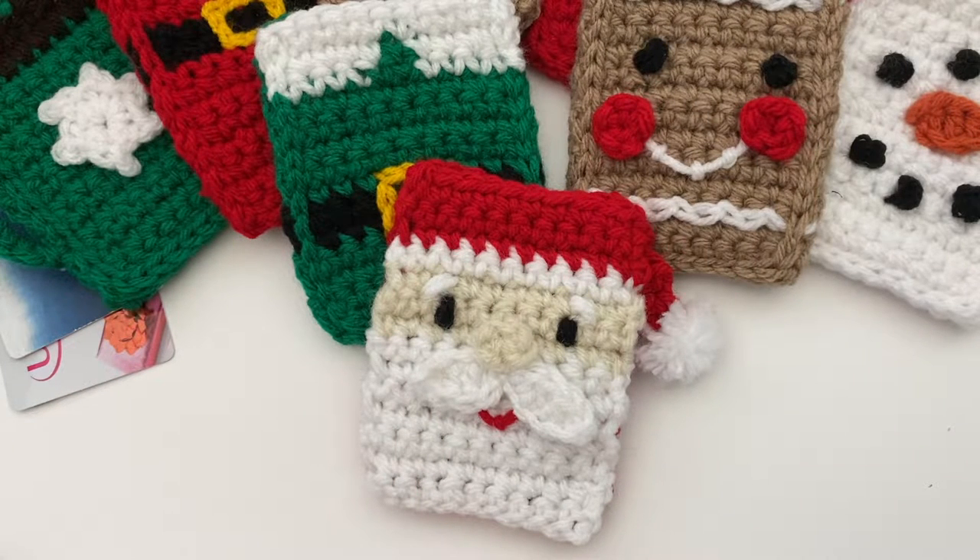Hi everyone, welcome to PlayHookie with me. My name is Roz and today I want to share with you another gift card holder pattern. This was a request from a subscriber — thank you Sherry for the fun idea.